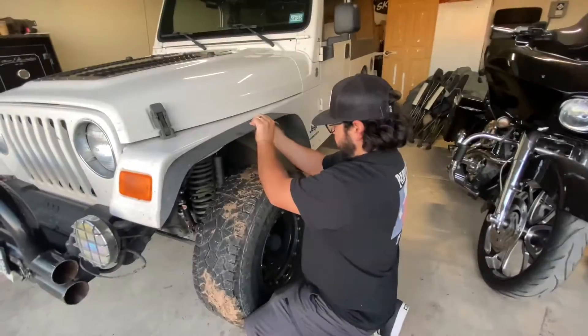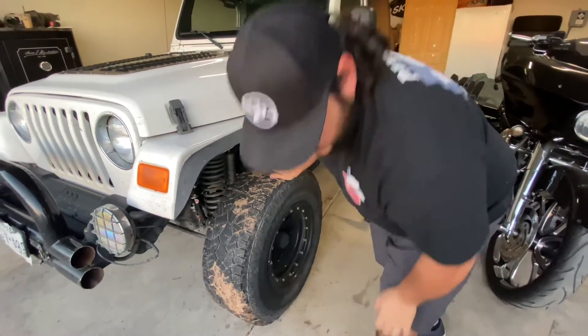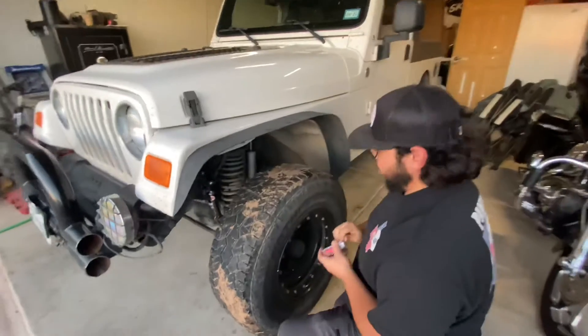So I'll get those bolted on and then I'll show you all the finished product. Oh man, this is going to look so cool. I like that — that's pleasing to the eye.